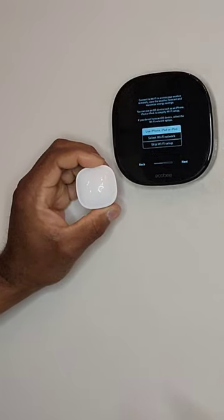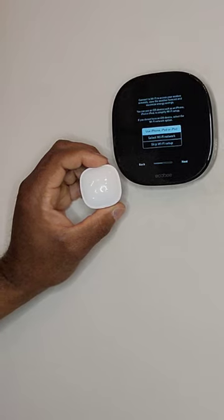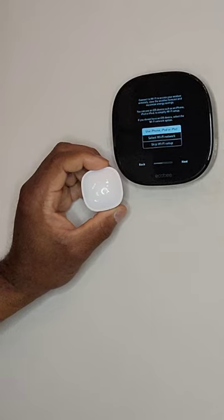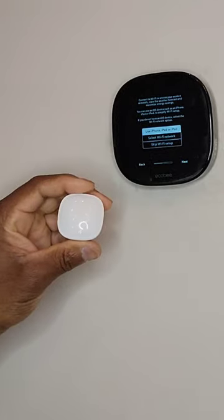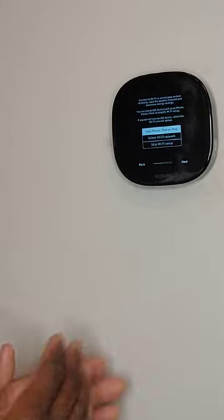Now it's time to connect to Wi-Fi. You can connect it to your phone, access your Ecobee remotely, view weather forecasts, and maximize energy settings. You can use an iOS device such as iPhone, iPad, or iPod to simplify Wi-Fi setup. If you don't have an iOS device, select the Wi-Fi network option. Go to your phone's Bluetooth settings, look for 'Ecobee,' tap it, then come back and select your device to complete setup.